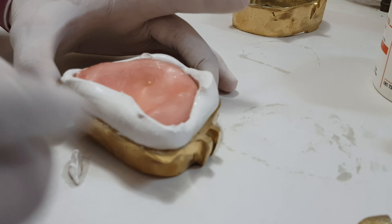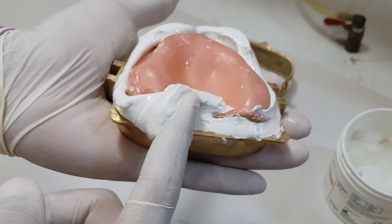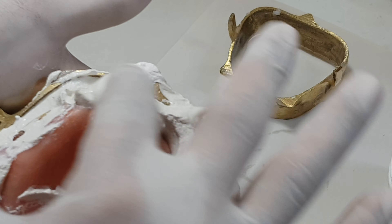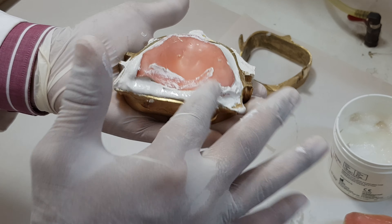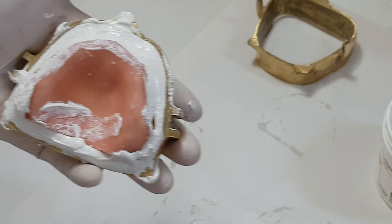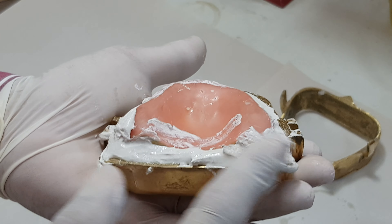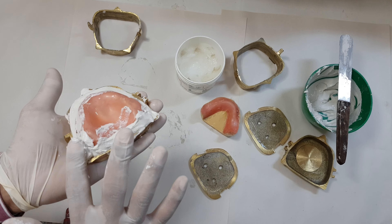Remove the excess plaster from here and apply it on the surfaces all over. Make sure the excess plaster is cleared. Once it is slightly soft, we'll clean it up. Where the plaster is deficient, we add more right now — like over here where it was deficient. We'll remove the excess once it slightly sets.